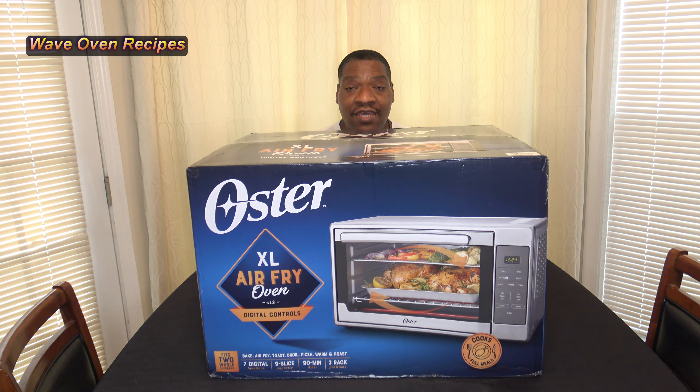Hi, I'm Darnell with Waylu and Recipes, and this is my review of the Oster Extra Large Digital Air Fry Oven.